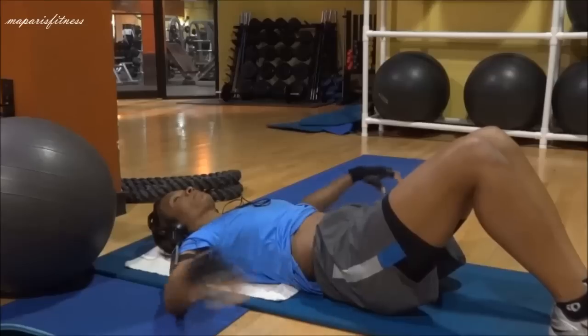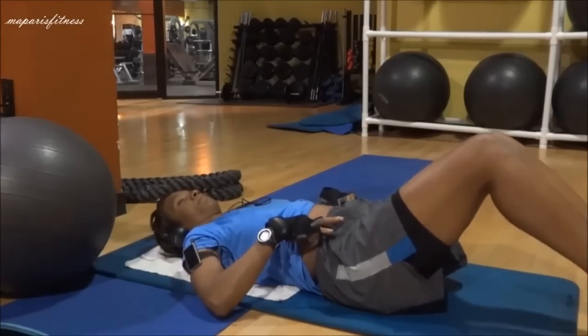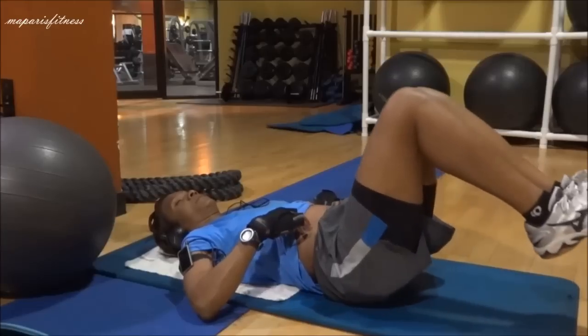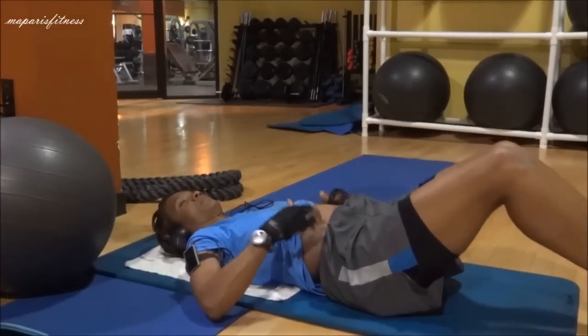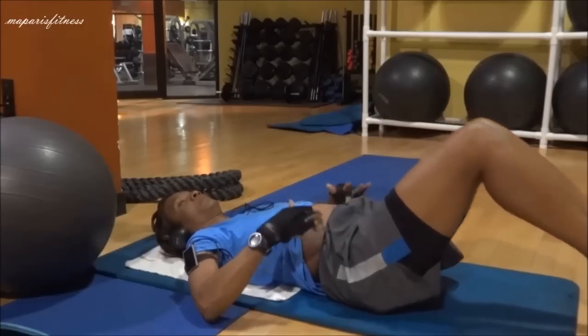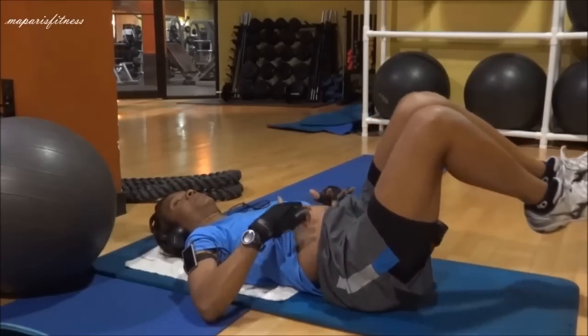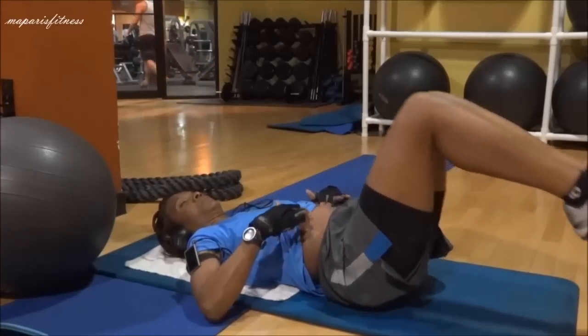Let's get started. I've decided to keep the background noise so you can hear my heart rate monitor. I was touching my abs just to show you that I kept it as tight as I can. If you don't do that, the routine will not be effective. You always need to keep your abdominal as tight as possible.